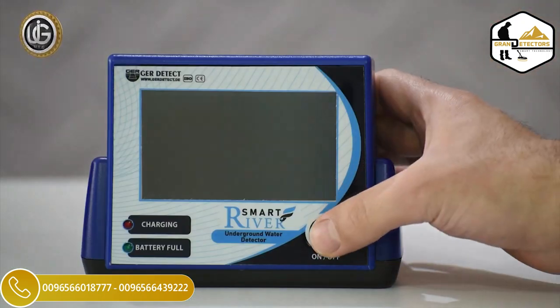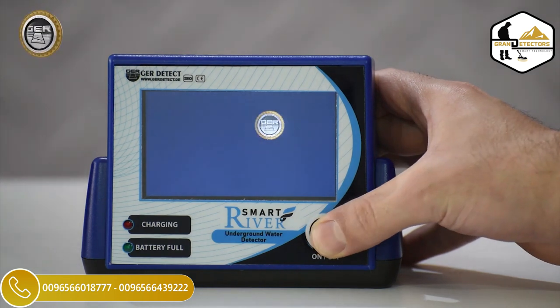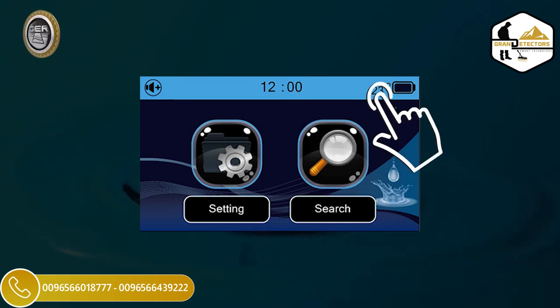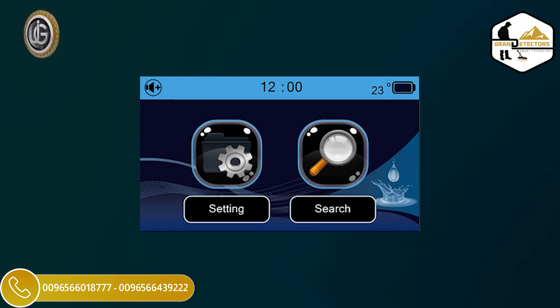Turn on the device by pressing the on/off button for 2 seconds. After turning on the device, the following data will appear on the main screen: Battery Level Indicator, Clock, Temperature, and Activate/Mute Button.